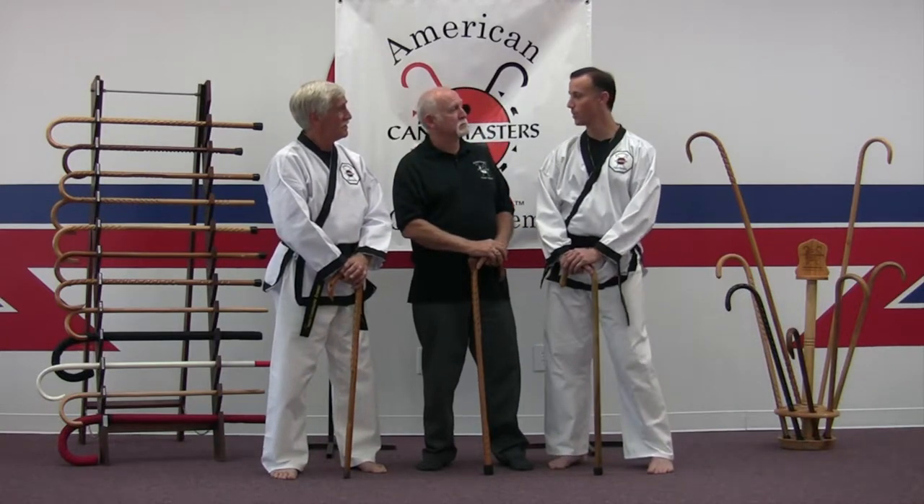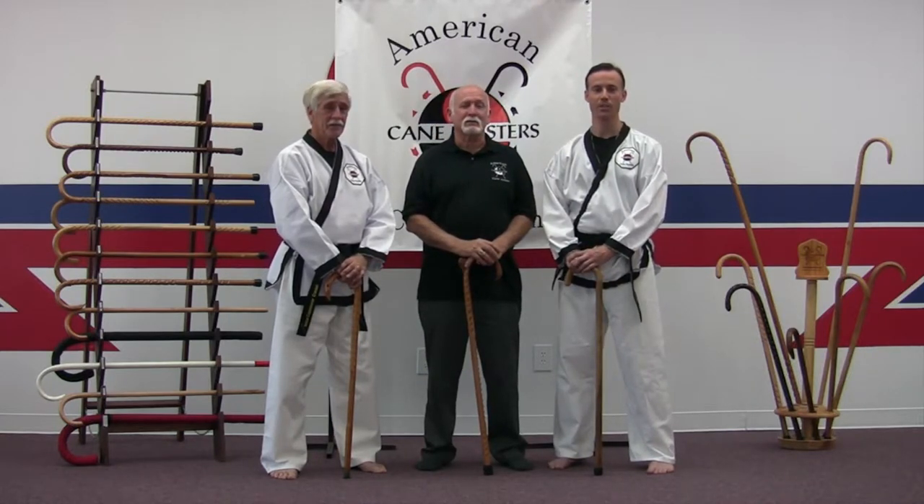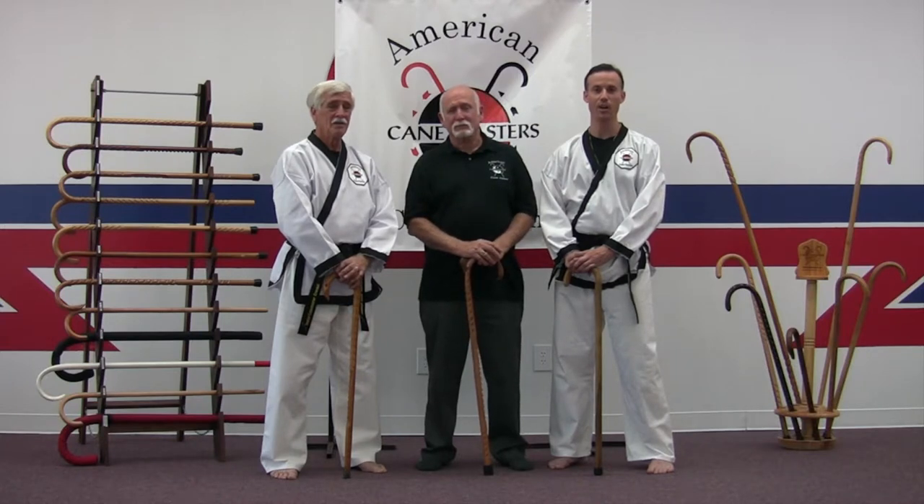Eric, anything you'd like to add? Yes, sir. It's good to be here with Grand Master Shoei. If you're looking to find us, you can search for us either through the American Eagle Cane System or the American Cane System, and that will bring you to us here as the East Coast Main Office for the American Cane System.